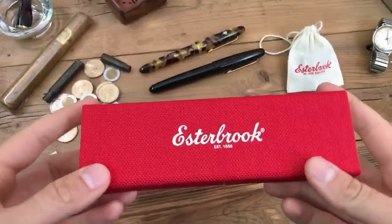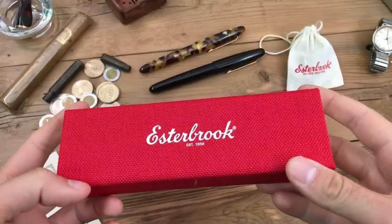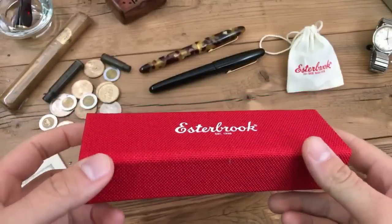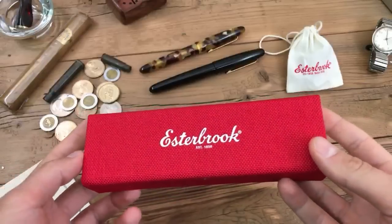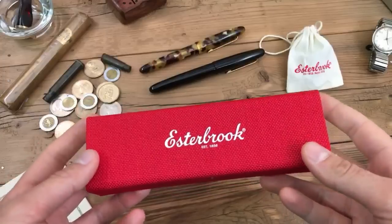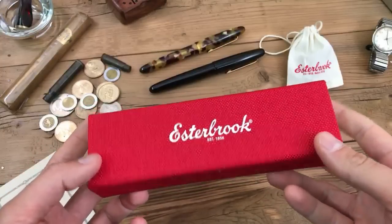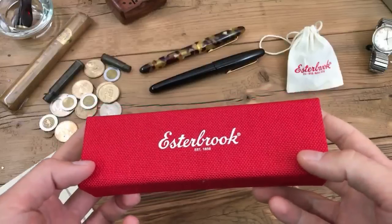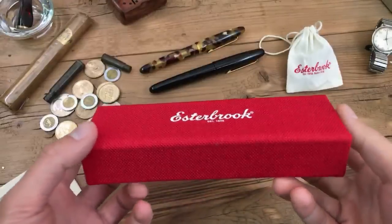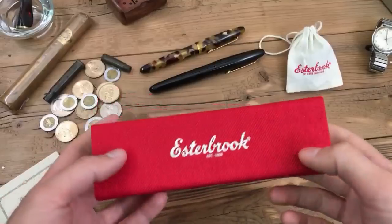Welcome pen pals. Today is September the 28th, it is 12 noon or just about five minutes to, and we are starting our live presentation and official launch of the new Estabrook brand, featuring the Estabrook Esty as they call it — a little nickname that goes around in the vintage community. The first pen collection made by the new modern Estabrook pen company is called the Esty, and we're here to take a look at it today.